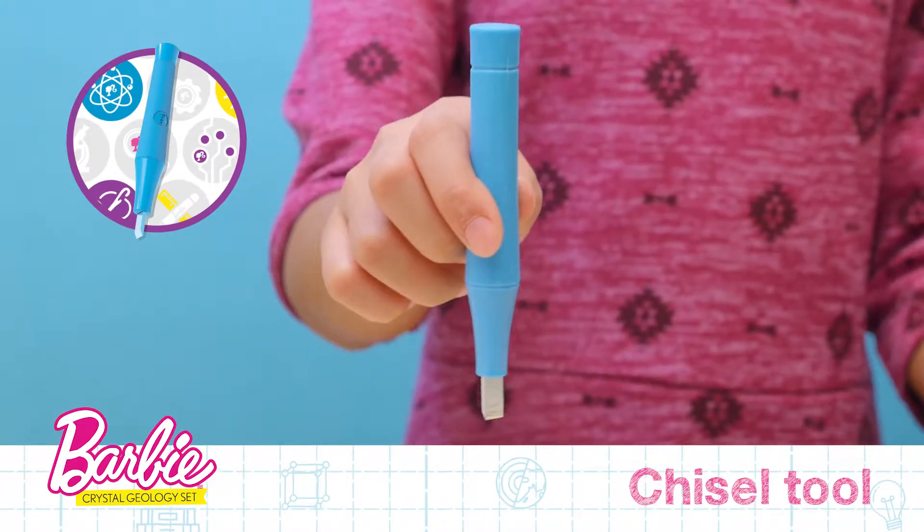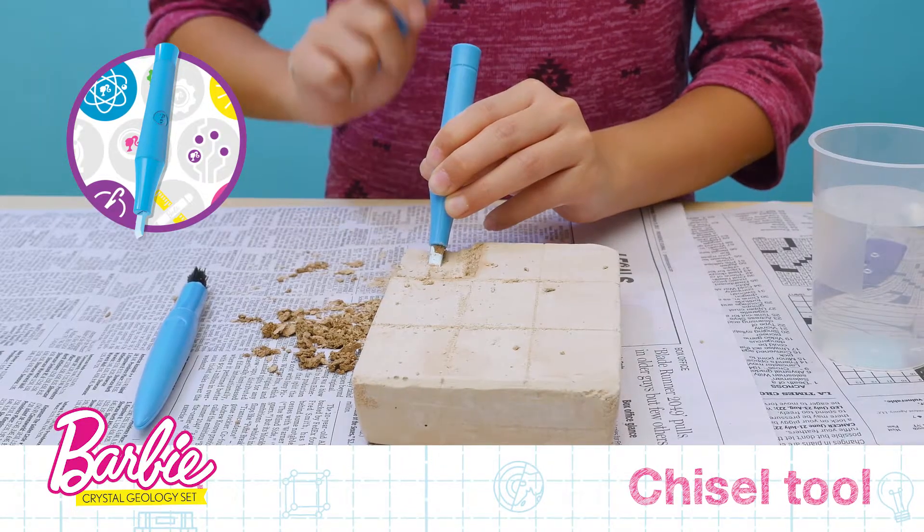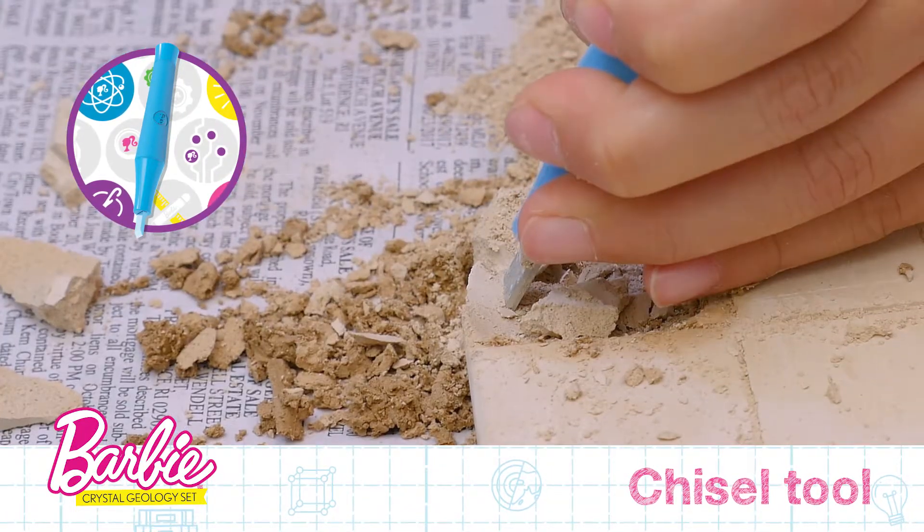This is the Chisel Tool. The Chisel Tool is used to scrape away materials and can be used with the Hammer Tool to break through slightly harder areas of plaster.